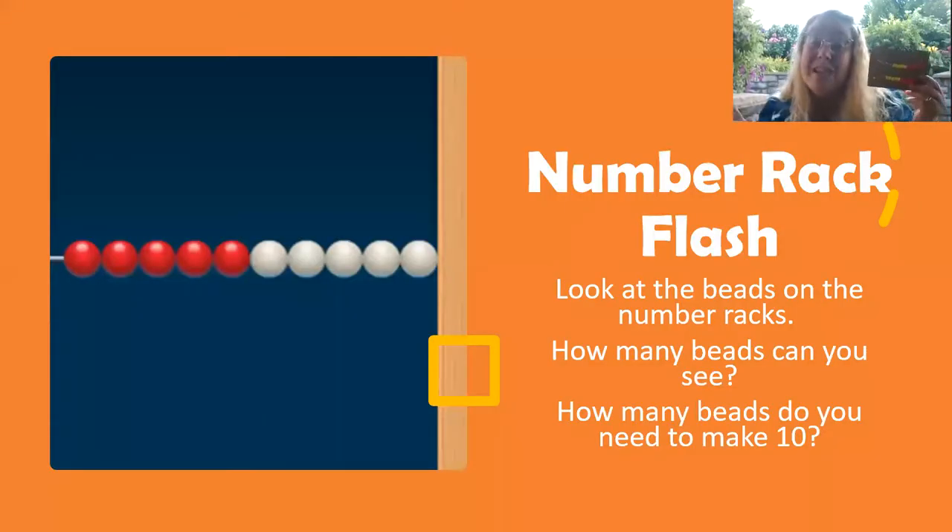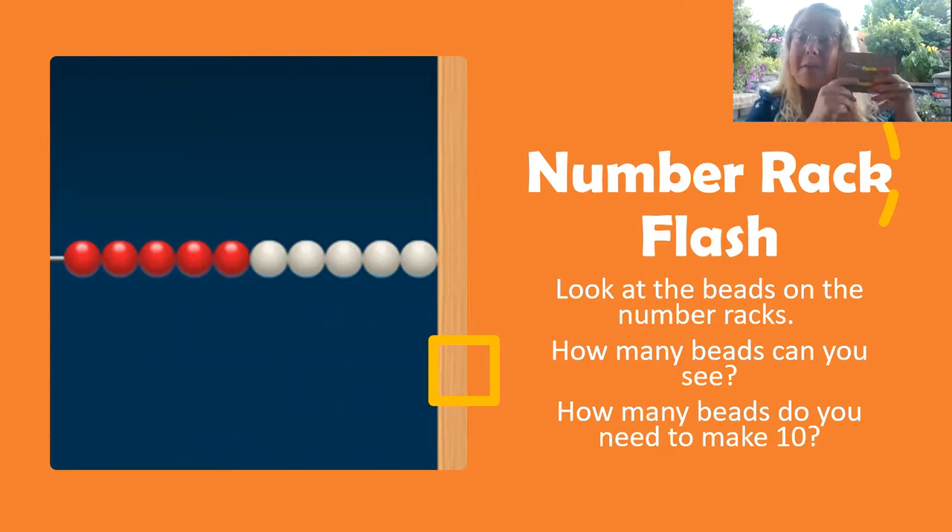Okay, for this game, you need to look at the beads on the number racks in the pictures. Then figure out how many beads you see. Make that on your number rack.